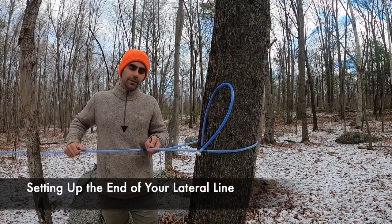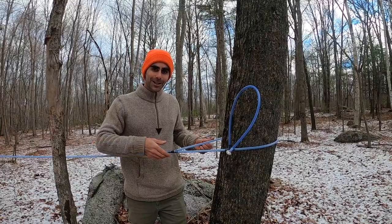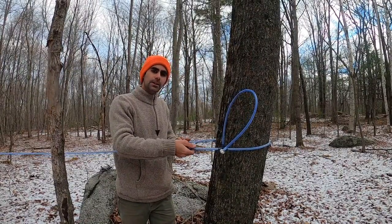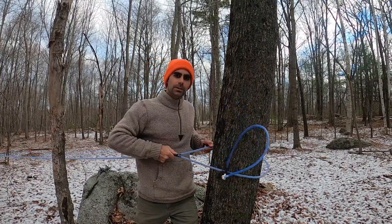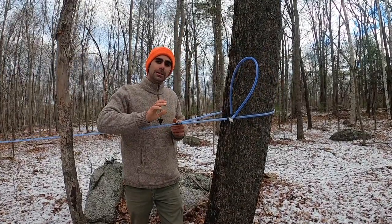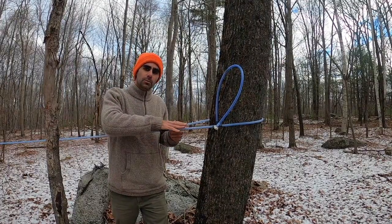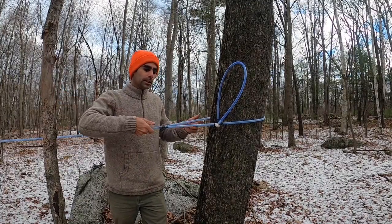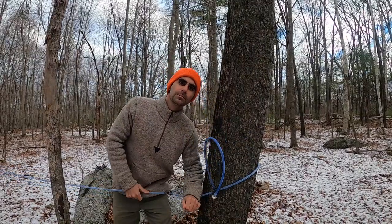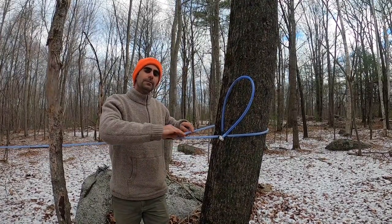In this segment we'll talk about how to use your lateral line and end tree to set up the end of your lateral line system. With this flexible tubing you wrap it around a tree, leaving enough space for the tree to grow and for you to be able to raise and lower the lateral line. That's important because it gives you the ability to keep pitch on the system. Even if you're on vacuum, you still want to work with gravity and have your system flow toward your collection point. Leaving the system flexible also helps if a tree limb lands on it — it'll move and bend down with less damage.